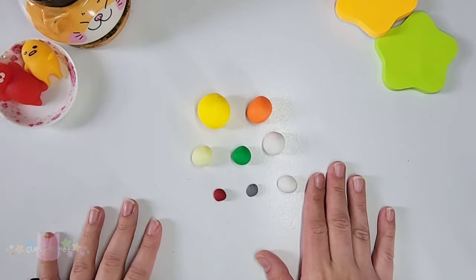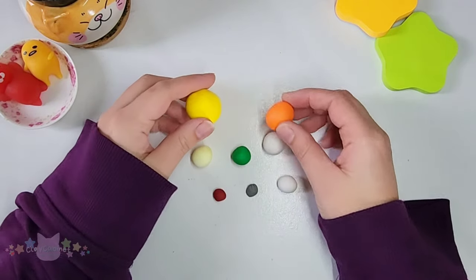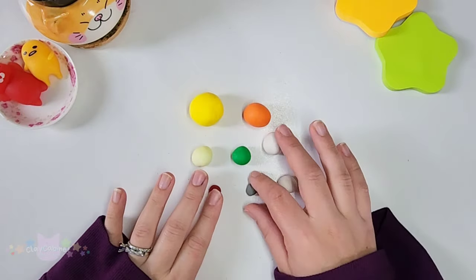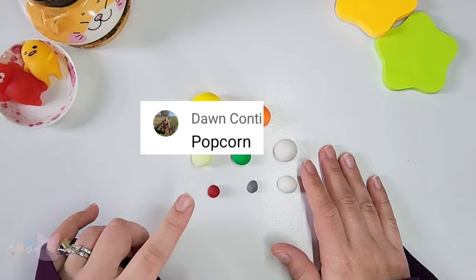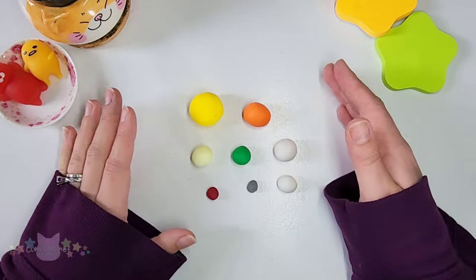Hey peeps, welcome back. For today's video, I'm going to be doing something a little different for our most absurd Monday. I'm going to be working with clay today. Since I only got a couple replies for my last pick letter that starts with the word P, I decided that this would be a perfect time to do a sculpture since it will be a lot less complicated.